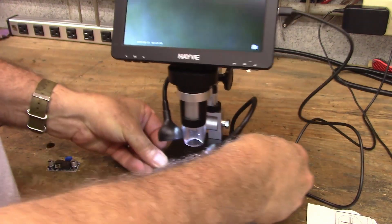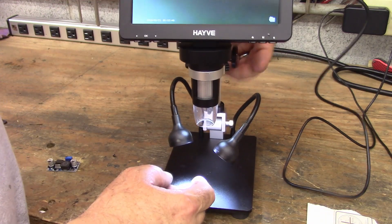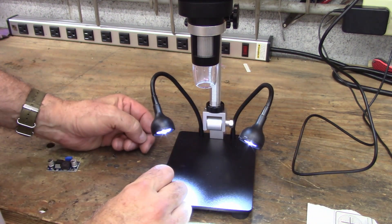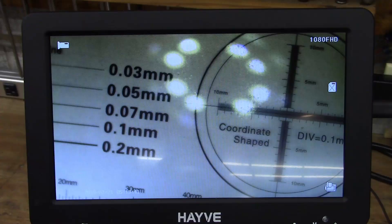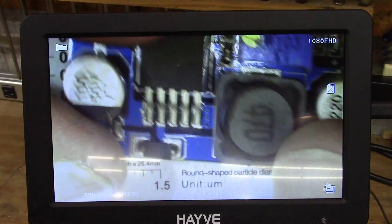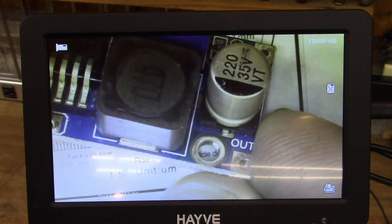The nice thing about this particular model is that while you've got to be pretty close to focus at high magnification, it will also focus quite far away. The arm goes up high enough that you can get something that thick up under there to magnify it. Zoomed out, it's still pretty useful — you could probably find a loose joint there, and if not, you can certainly zoom in and see it better.